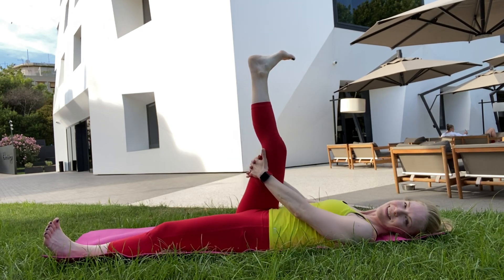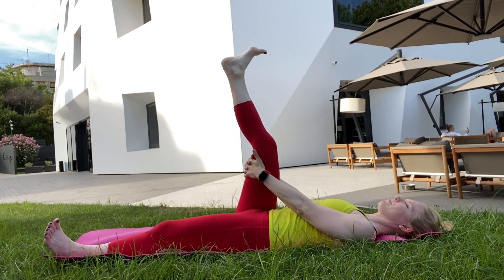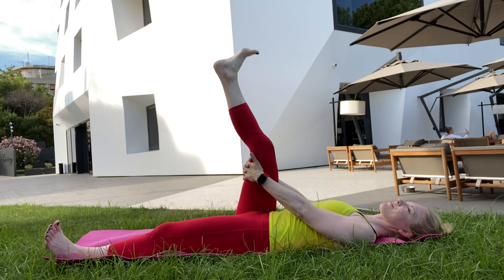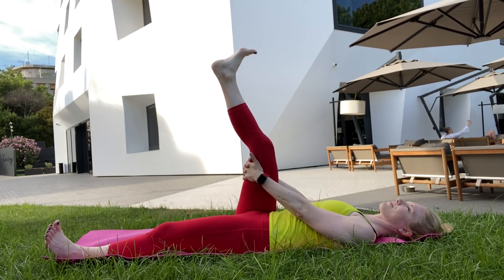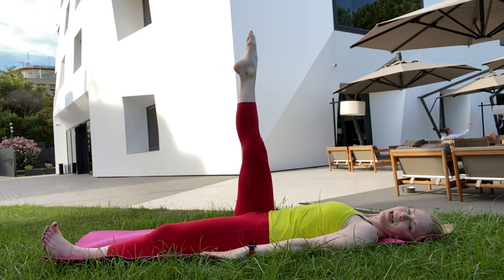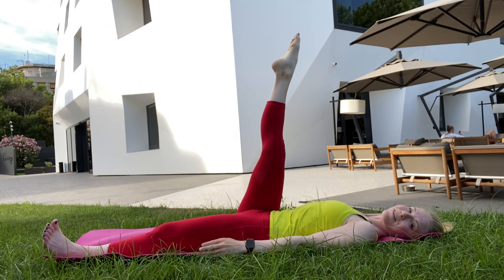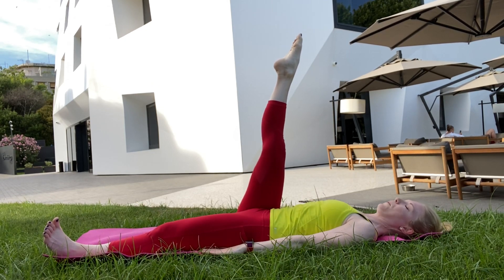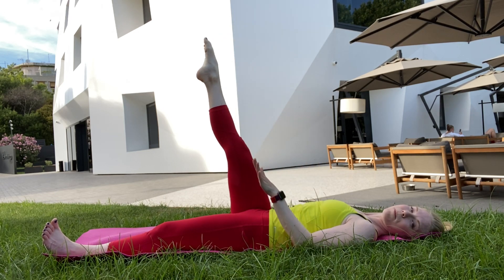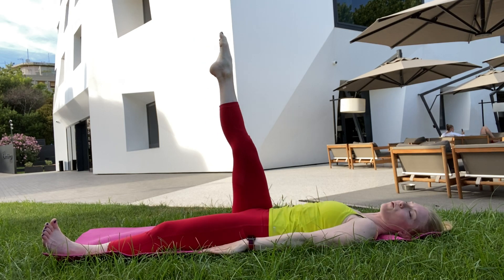We'll do that a second time for this side. Right leg pressing into the hands, then right leg straightening 100%. Maybe you can get it to come just a couple millimeters closer up towards you. Of course, if your leg can straighten, no problem — lower it to an angle where you're able to straighten it so you feel that strong quad activation.